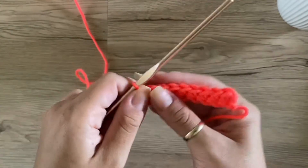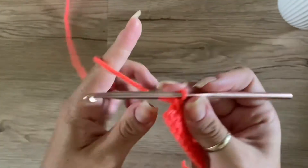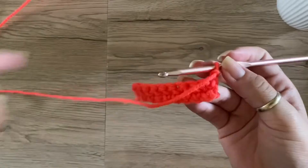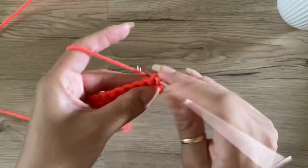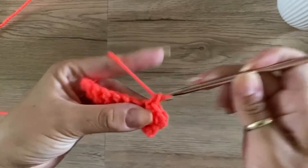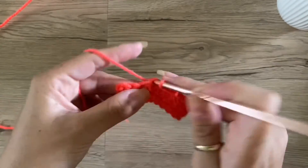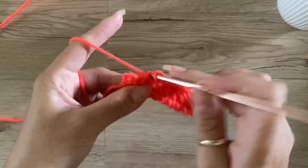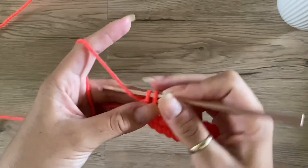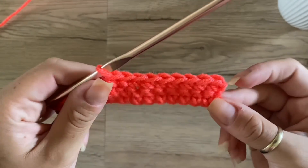Okay, so now you're working on the wrong side of your work, and this is what two rows of single crochets would look like. To continue working, just turn your work, chain one, and keep repeating the pattern — insert hook, pull up a loop, yarn through. Now this is three rows of single crochets, and this is what it would look like.